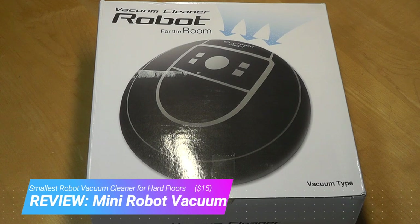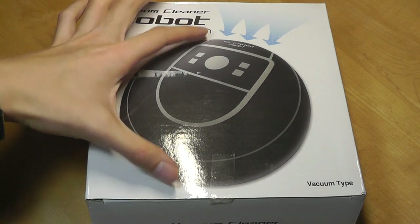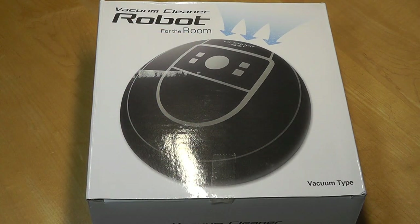It looks very similar to something like an iRobot on paper, but it's a lot smaller. This is actually on a regular desk, and it just measures 8 inches by 8 inches, and it's about 3 inches thick. So it's a fraction of the size of a regular iRobot type.